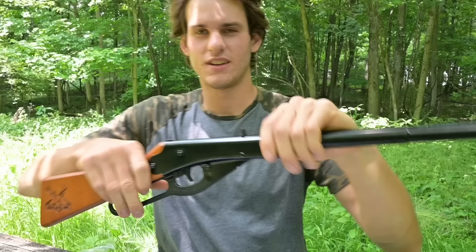There it is — our BB gun. This thing is so tiny. There's no way I'm going to kill something with this. I did buy some BBs while I was at Walmart for a dollar, so let's go load this thing up.